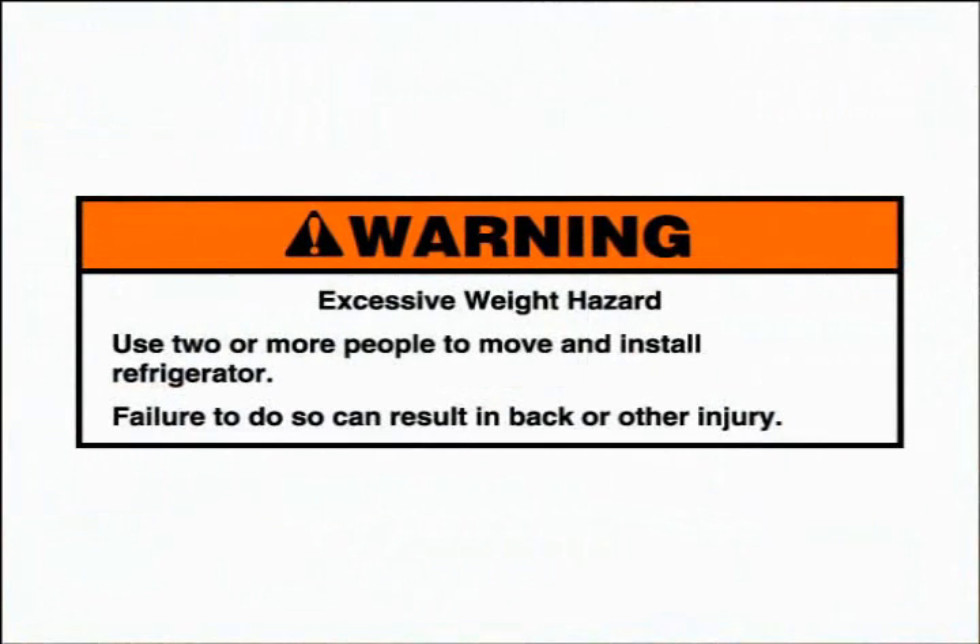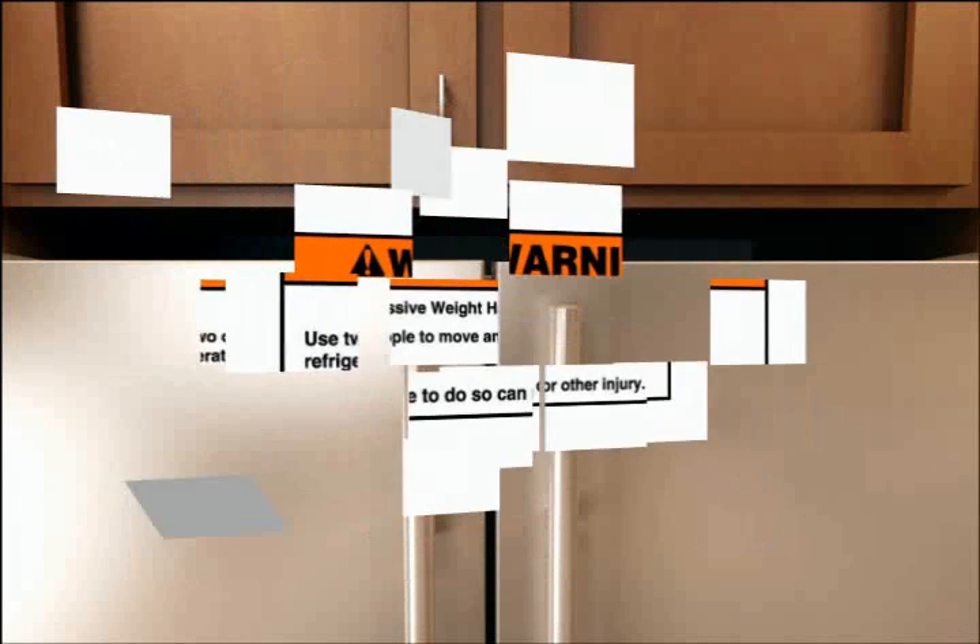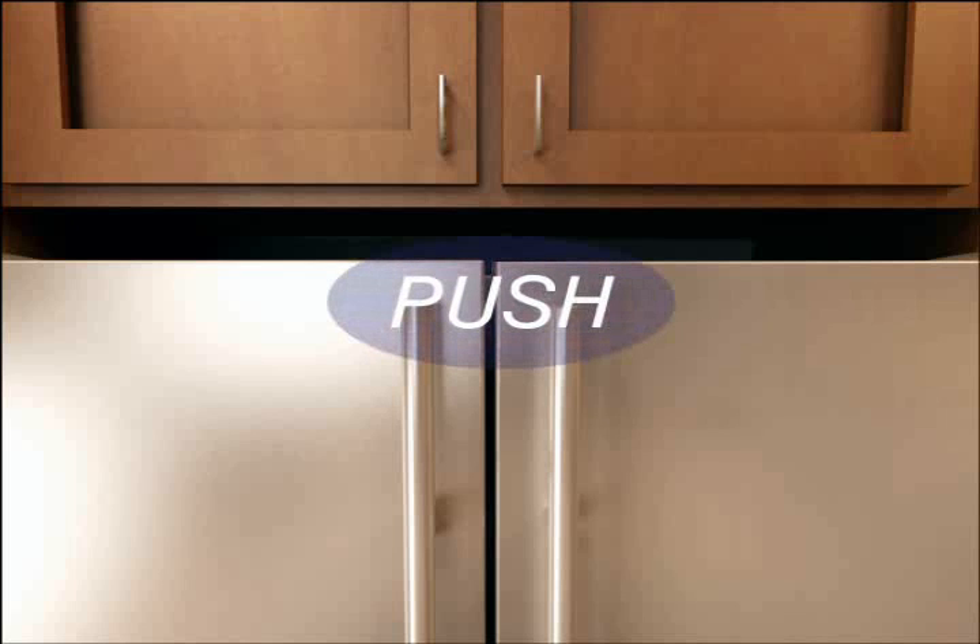Warning! Excessive weight hazard. Use two or more people to move and install the refrigerator. Failure to do so can result in back or other injury. Having a second person push firmly against the top front of the refrigerator should take some weight off the brake feet, making them easier to adjust.